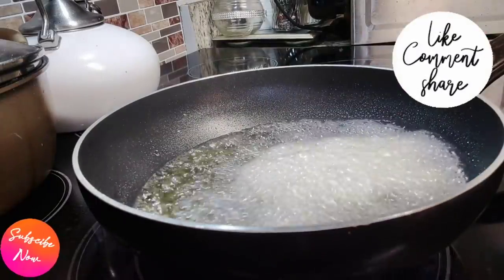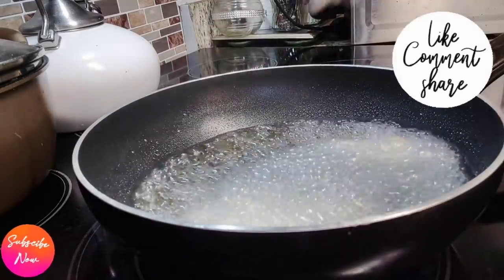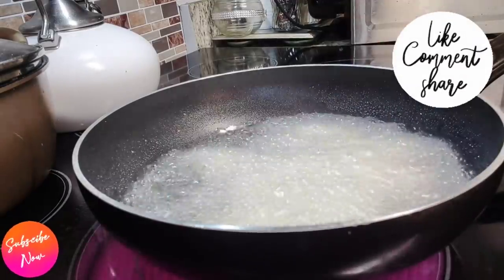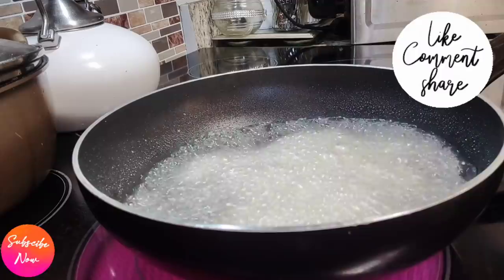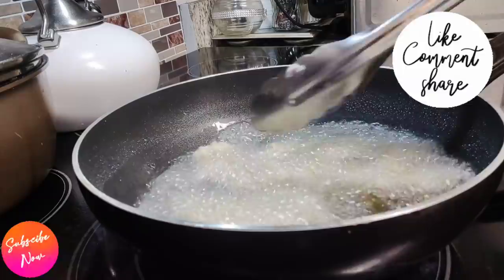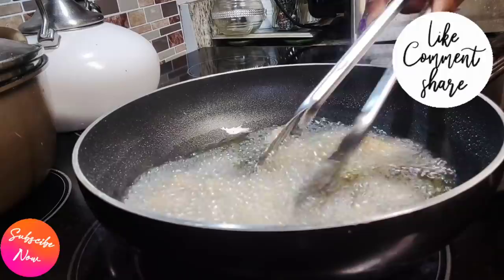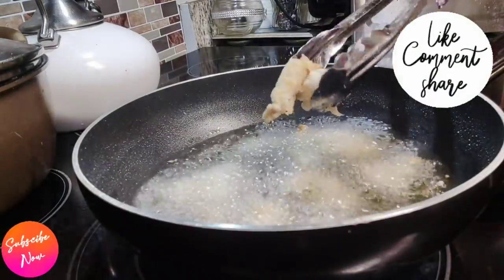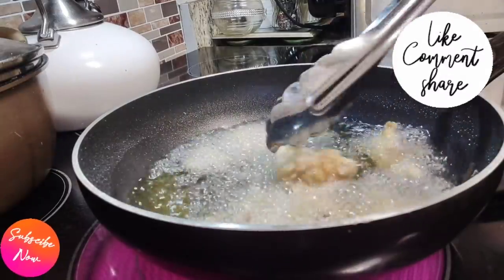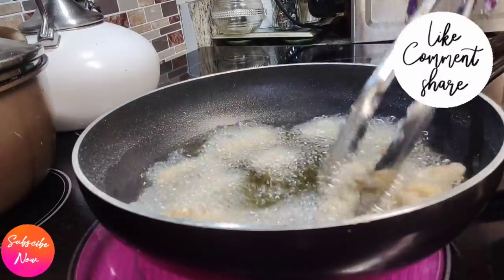I'm going to let you guys see exactly what I want so you get it right the first time. Go ahead and pour it in a little at a time, and all you're going to do is just turn it around, keep turning it like I'm doing here. That way you don't get it all stuck and cluttered — that's why it is critical that you do not overcrowd your pan.